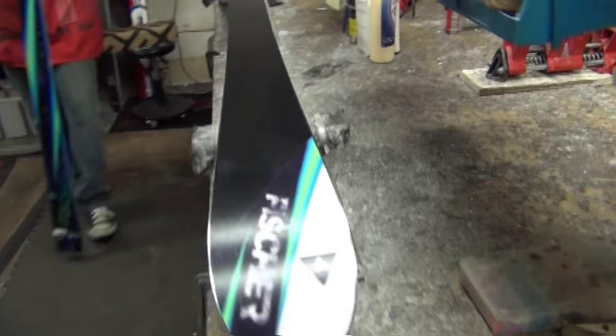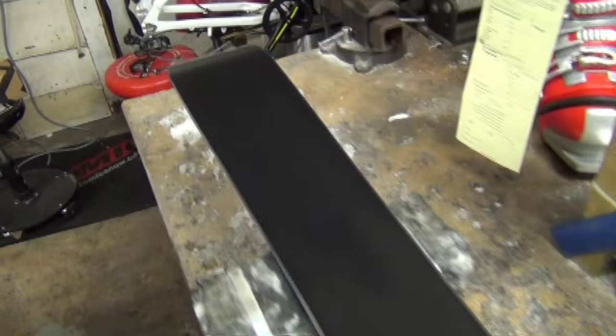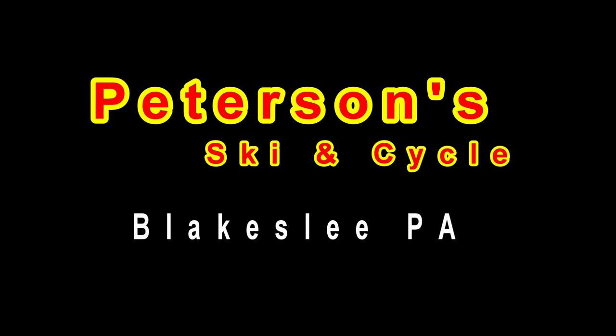And we have now arrived at the conclusion of the stone grind process with our finished product: a new pattern embedded into the base of the ski, sharpened edges, and a waxed finish. We hope you found this video enjoyable and informational. Thanks for stopping by and come back again soon.